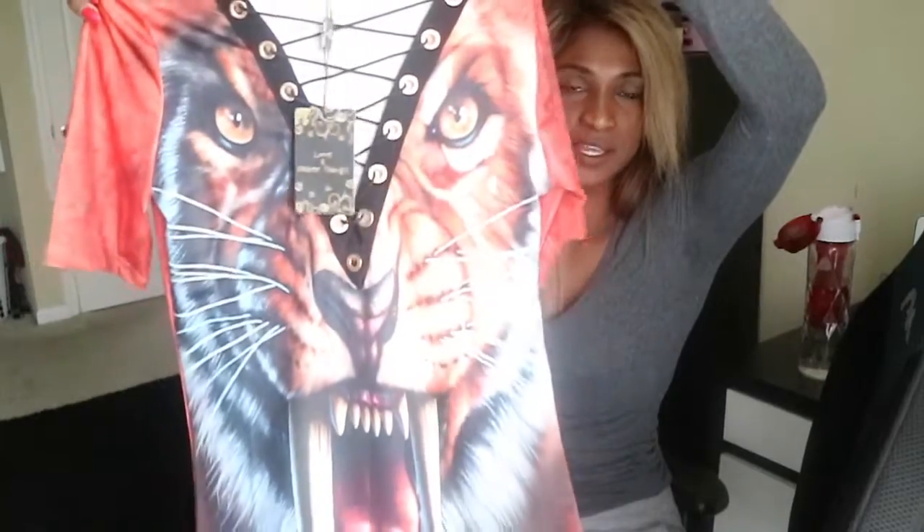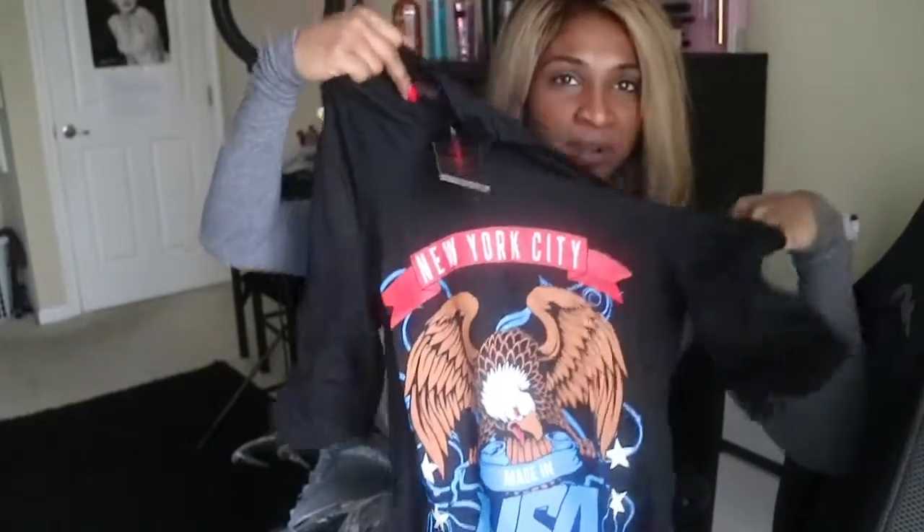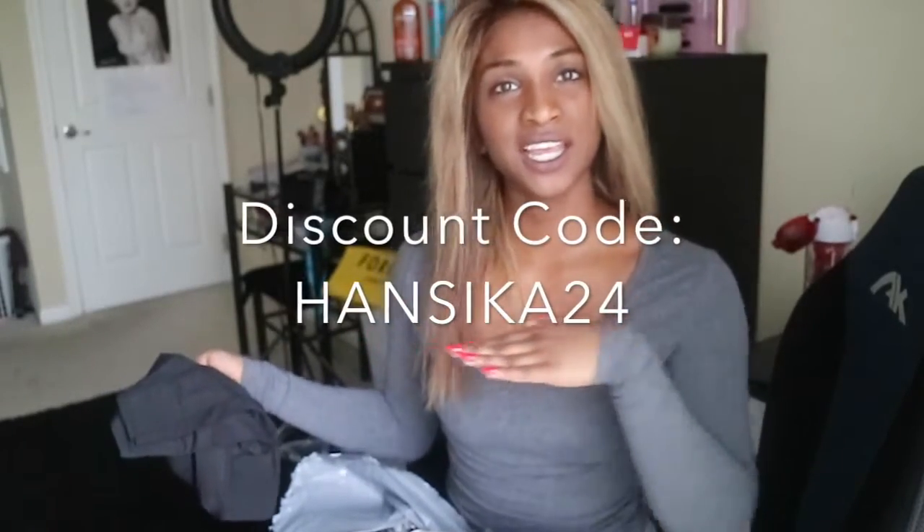I got two big packages in the mail. There are these white shoes — a little funky but I wanted to try them in a photo shoot. I ordered this orange deep plunge dress with a tiger on it, which would be really cool to shoot downtown Detroit. Then there's a black t-shirt dress with a little choker and a slit on one arm. Their clothes are comparable to Fashion Nova. I actually have a discount code now — it's HANSIKA24.